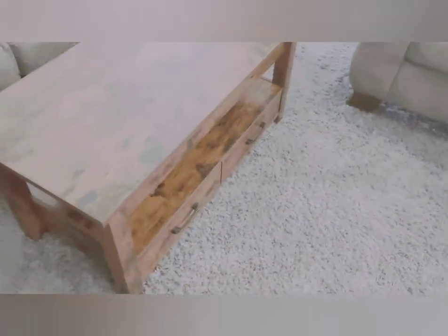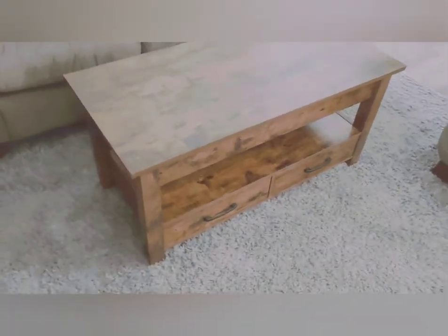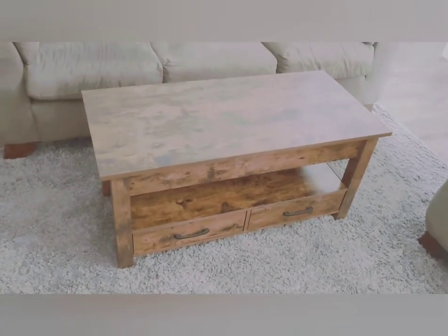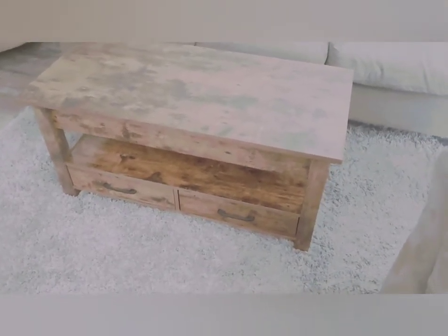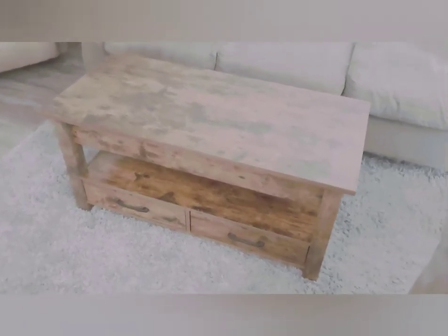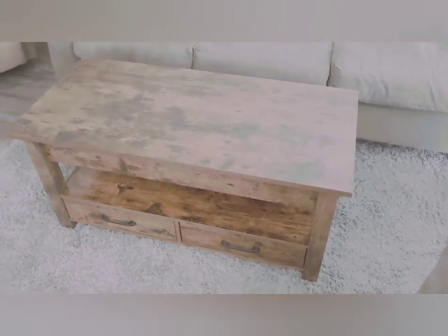Another thing I like about it is that it's very heavy-duty — it's not a light piece of furniture by any means. The shipping weight was about 56 or 58 pounds, so it's not going to move around or scoot on you.